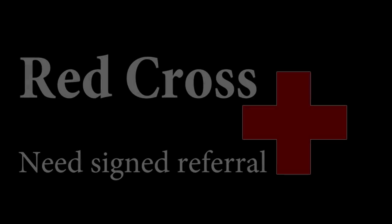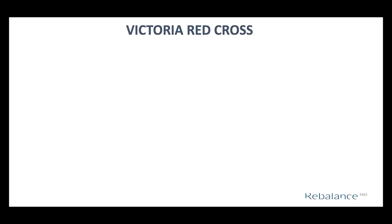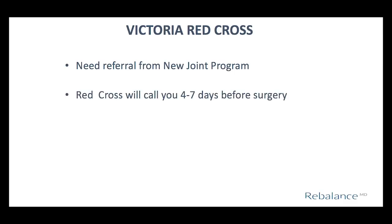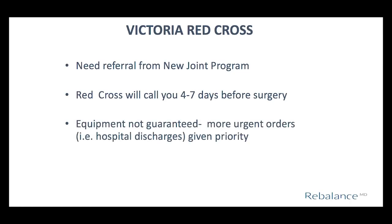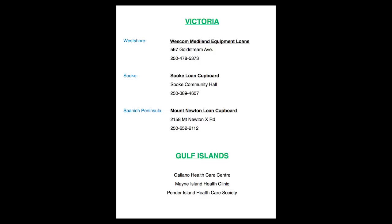Some items may be available from local loan cupboards, although their supply may be limited. All Red Cross loan cupboards require a signed referral from a health care professional. For out-of-town Red Cross locations, your navigator will provide the signed referral form or fax it on your behalf. The Victoria Red Cross has a very specific referral process — the New Joint Program needs to fax the signed referral directly to them, and they will call you four to seven days before surgery when your order is ready. The Victoria Red Cross has a limited amount of equipment, so if you have extended health benefits, please use those to purchase equipment to free up their supply for others. Other Greater Victoria Loan Cupboards do not require signed referral forms — contact them around one week before surgery.